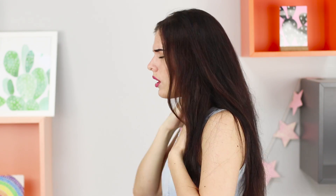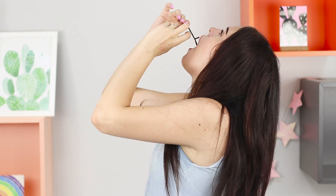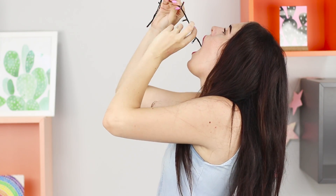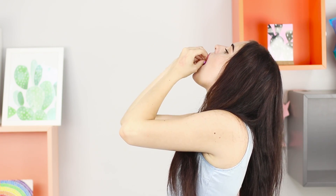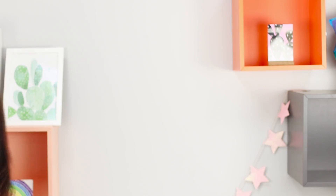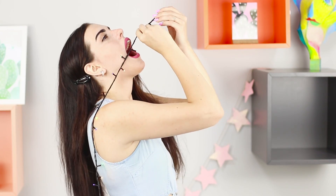I somehow do not feel very well. Why is it so terrible in the throat? You have a whole garland with light bulbs there! Pull it out quickly! It's a pity that we don't have a New Year's party. The secret of the trick is to throw the garland over your shoulder and disguise it in an awesome head of hair.